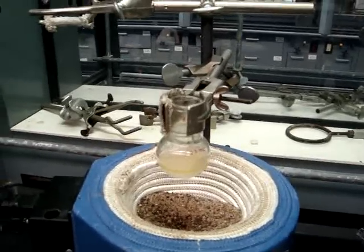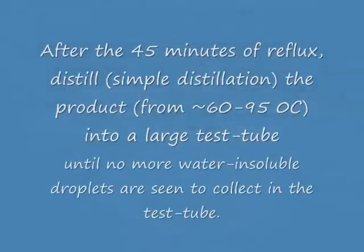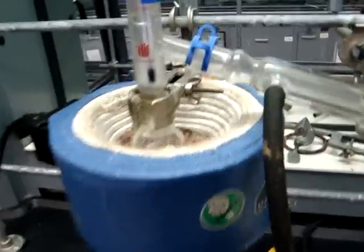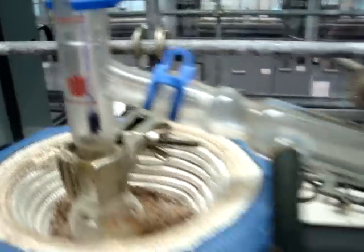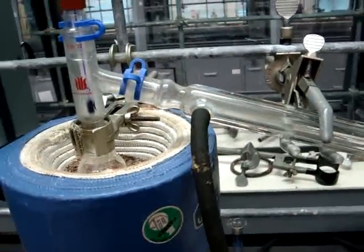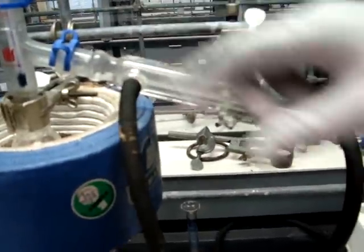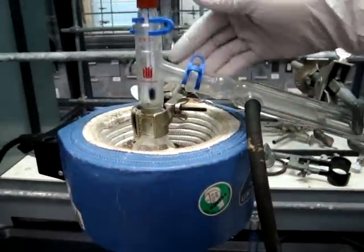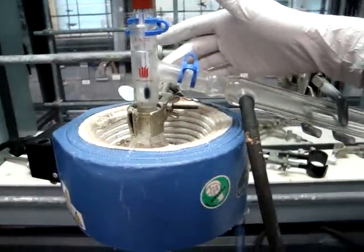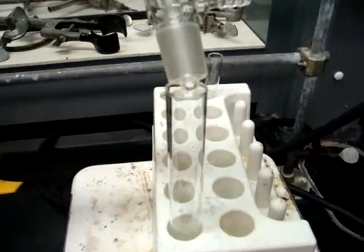Now, you will be setting up a simple distillation as you have done previously. We have set up a simple distillation. Make sure that everything is clamped, and you have your water in at the bottom and your water out at the top. Also, make sure that your thermometer is below the entry for the vapor so that you can accurately tell the temperature. You want to make sure that you are distilling at 60 to 95 degrees Celsius.